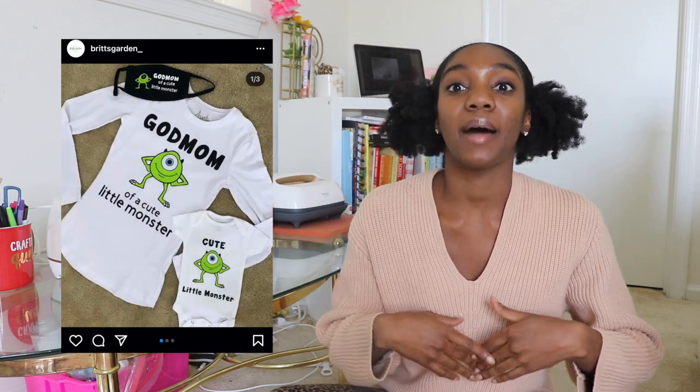Today is another Cricut video. If you're new here, the Cricut is this fancy thing right here that I use to personalize different items, especially when I have orders for them or for myself. Today I am doing an order for a wedding, the bridesmaid room.